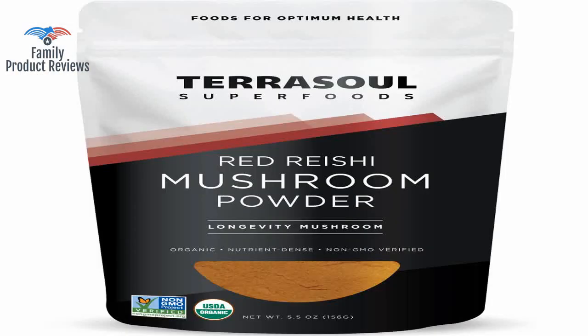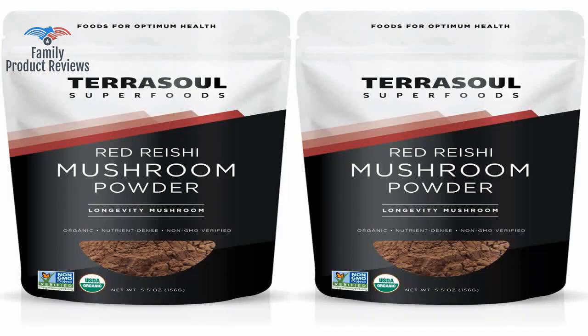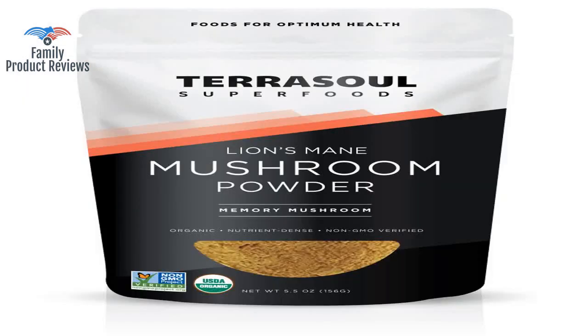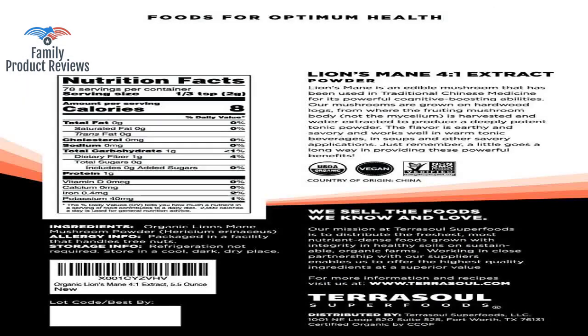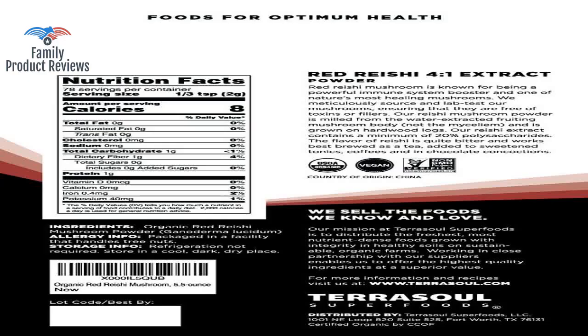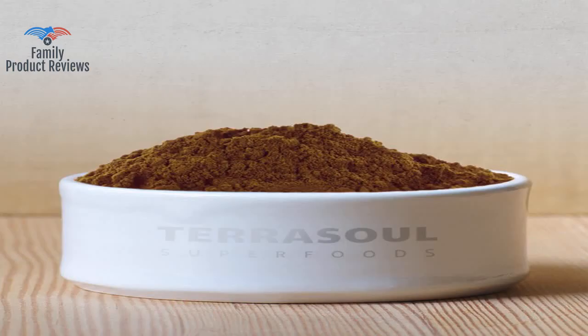It might sound like it's expensive, but the recommended dose is one-third teaspoon, and it lasts a long time. You could also add it to coffee if you prefer not to feel the taste at all. The Ohm brand mixes nicely with a drink, but this Terrasol brand powder does not like to mix with water at all.